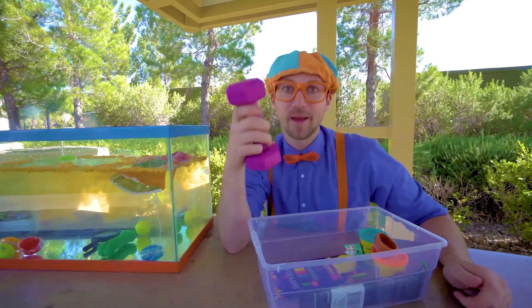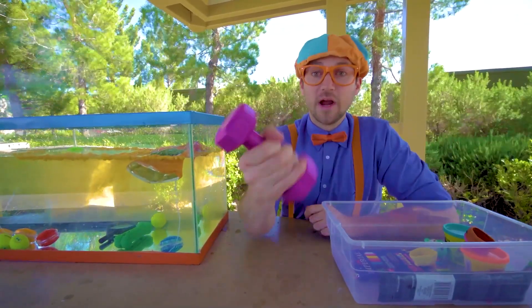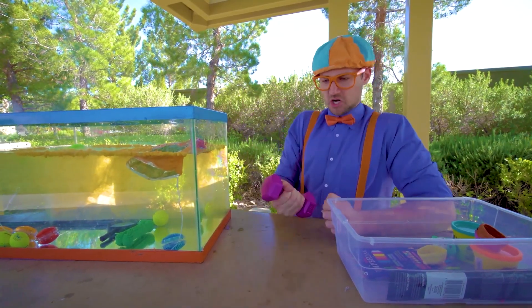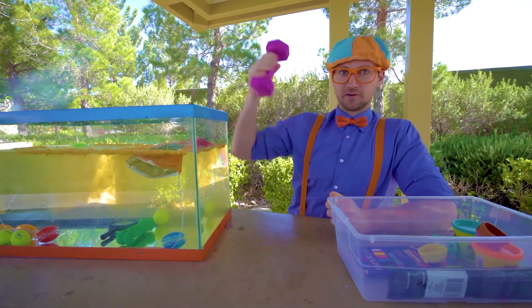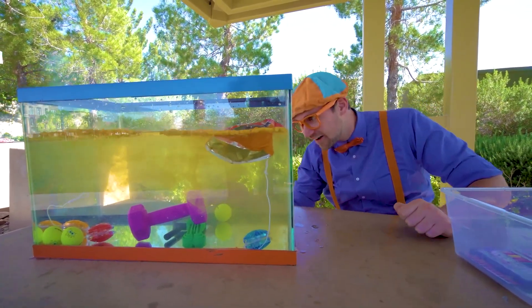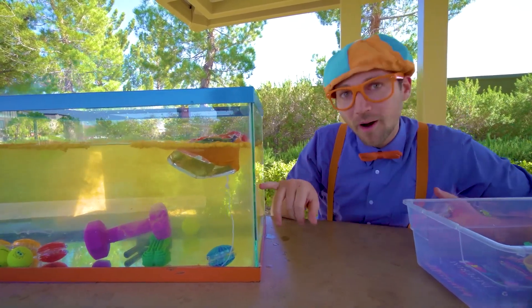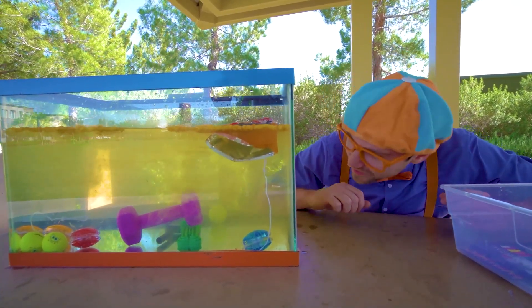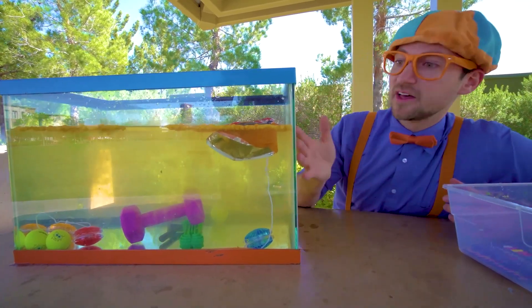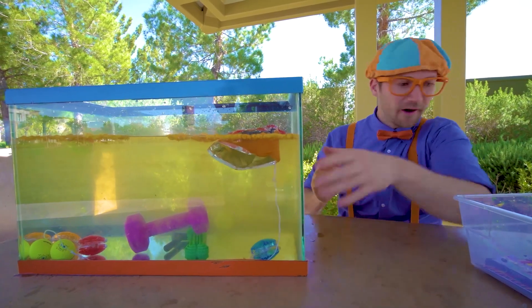I bet you know if this sinks or floats. Yeah, this is a weight. It's full of metal and it's really heavy. Ready? Yeah, that purple weight sinks. Whoa, look at the water — it's getting really murky because all of the chips are disintegrating and going into the water.